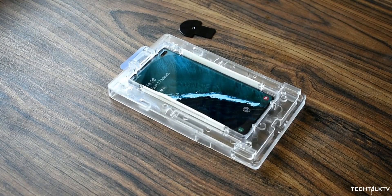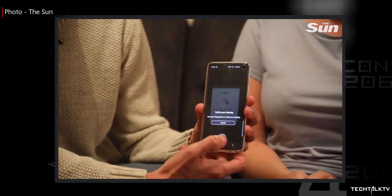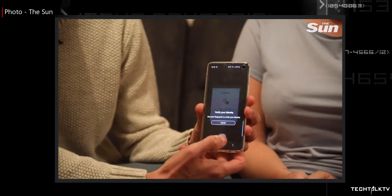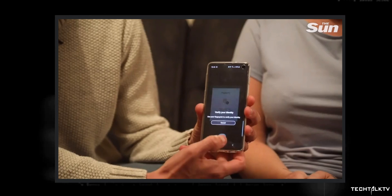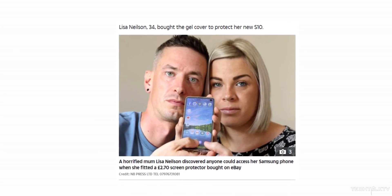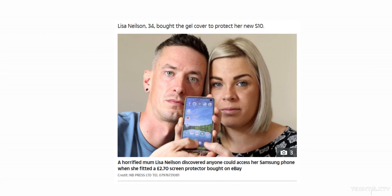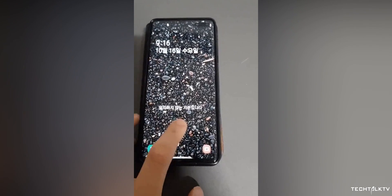First up, this issue was brought up by a British lady who has the Galaxy S10. She bought a third-party silicon wraparound case that doesn't just cover the back of the phone but also the front. She registered her fingerprint with the silicon screen protector on, and now she's complaining that her husband can unlock her device as well. We also have a video to showcase exactly what is going on.